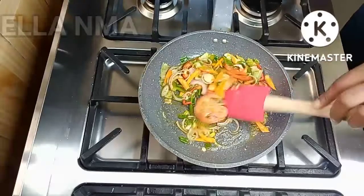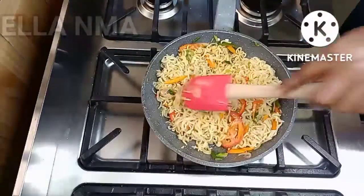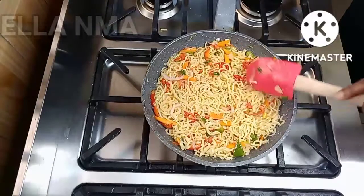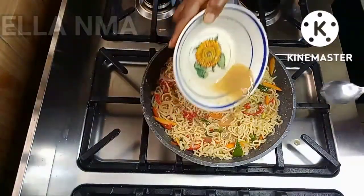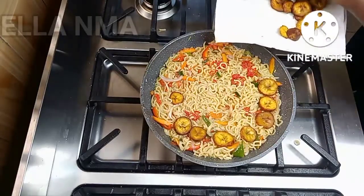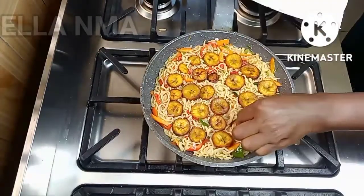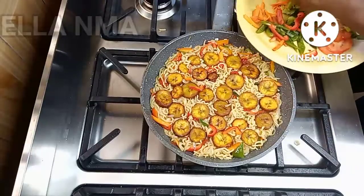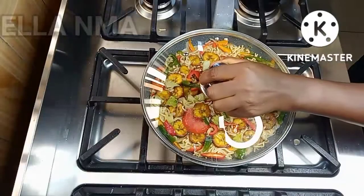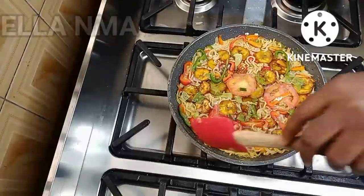Let that fry for about a minute, then add the noodles and mix very well. Once everything is combined, pour in the eggs. Immediately after the eggs, add the plantains. Make sure this is on a very low heat. After adding the toppings, cover it to cook on a very low heat.